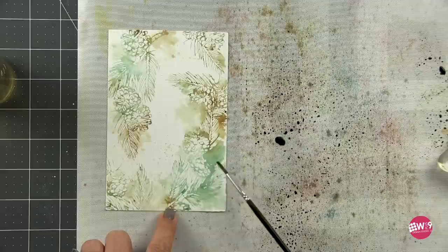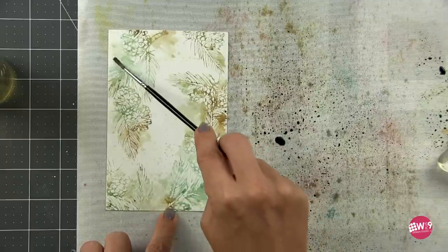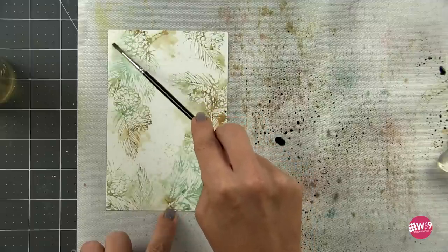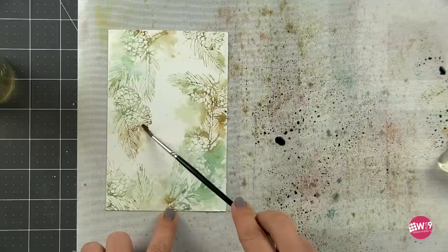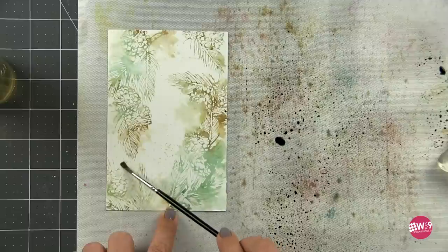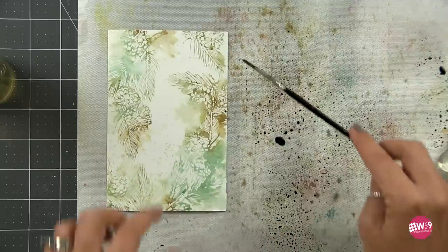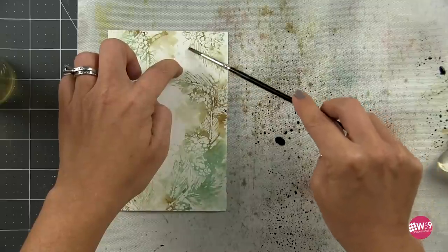I'm going to walk you through step-by-step on how to do this sample panel. But remember, I created a whole bunch of them and I used some different colors on others — I'll show clips and snippets of those. But I wanted to walk you through one of them because all of them were created with the same technique, just in different variations. Inking up that stamp using the stain from our craft mat — it's amazing what you can do with just a little bit of ink and water. Never ceases to amaze me.